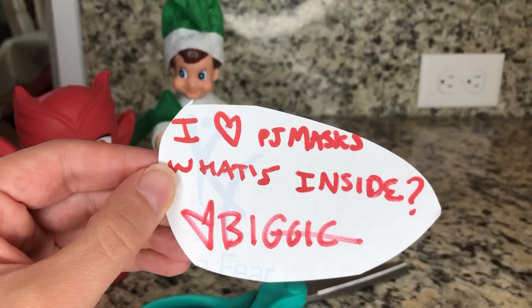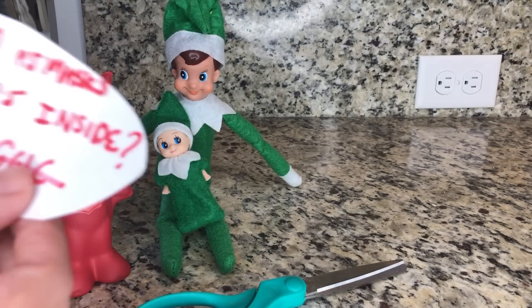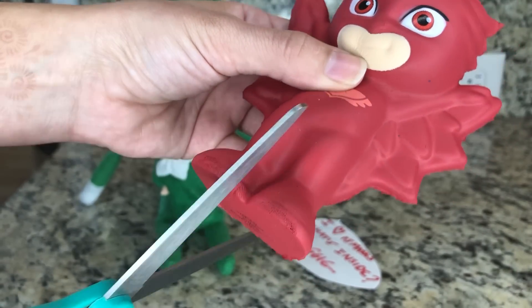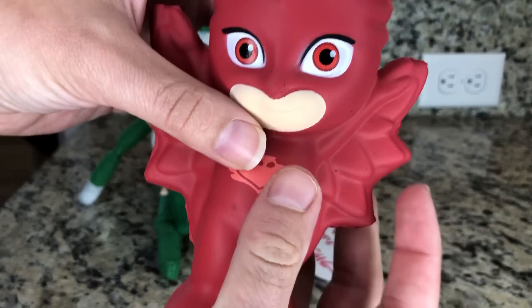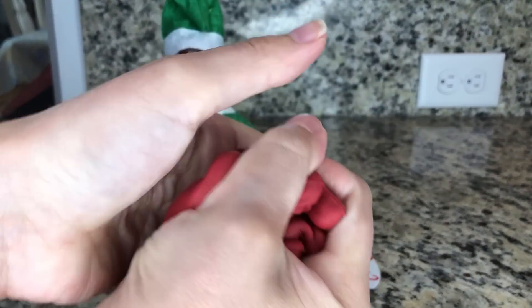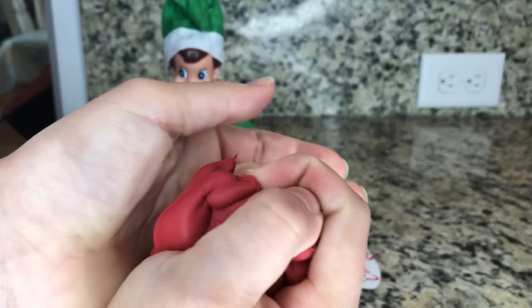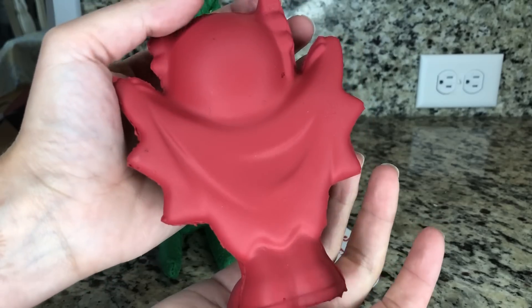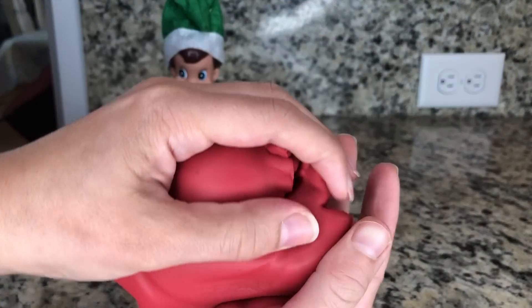What's inside? He brought me a pair of scissors because he wants me to cut it open. Let's play with it a little bit longer. Comment down below what color your favorite PJ Masks character is. Mine is the red one — he's so cool, look at his magic wings.